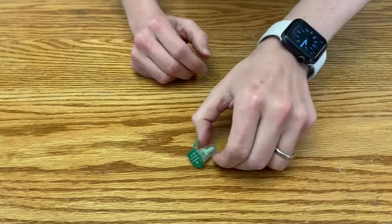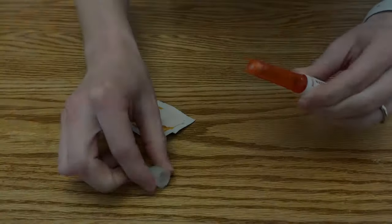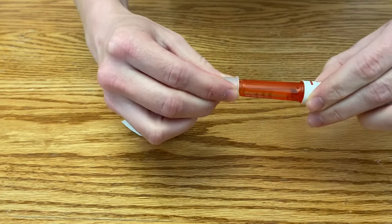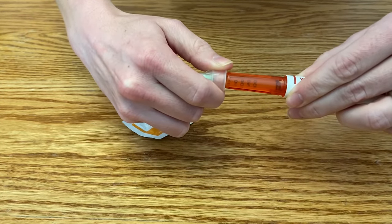Next, we're going to connect the pen needle. To do this, peel off the paper tab. Then place the needle straight onto the pen and twist the pen needle on until it's secure. It doesn't need to be overly tight, just secure.